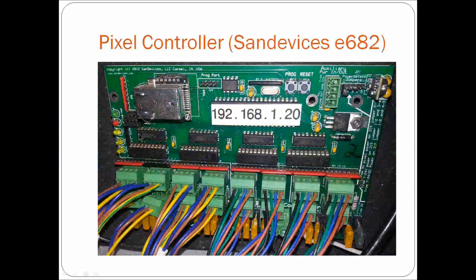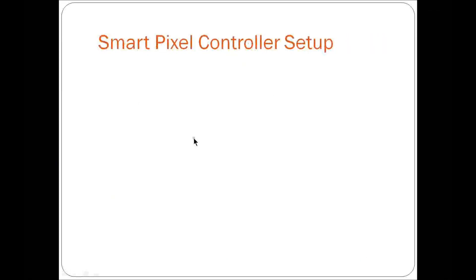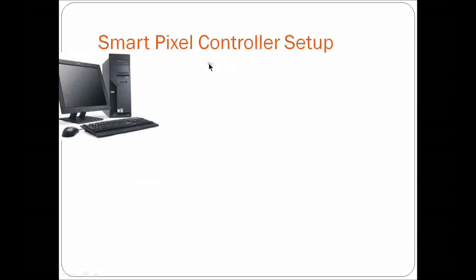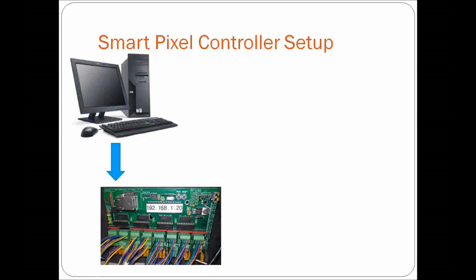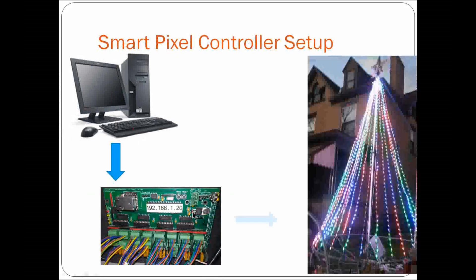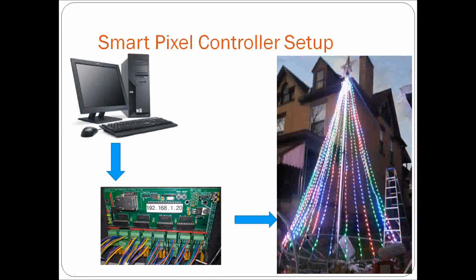The SAN Devices controller is a pixel controller with a lot of ability to control many pixels. Here's the basic smart pixel controller setup: from your computer, you connect directly to your E682, and from the E682 you jump right out to your pixels. You can see in the bottom of the picture I have my E682 inside an enclosure housed right at the tree, and from the edges of the tree all the lines go directly into the pixel controller to make my pixel mega tree.